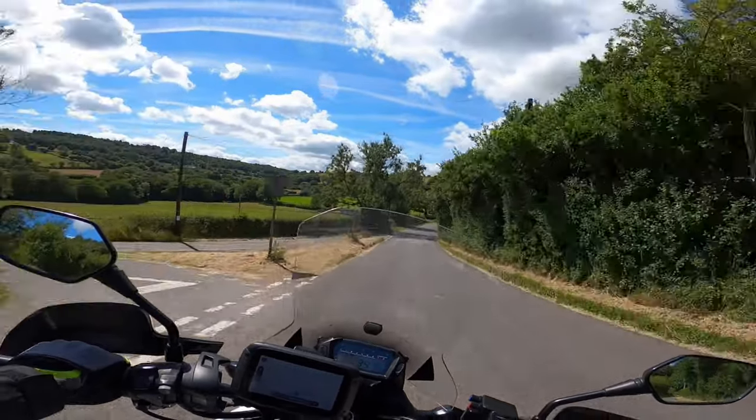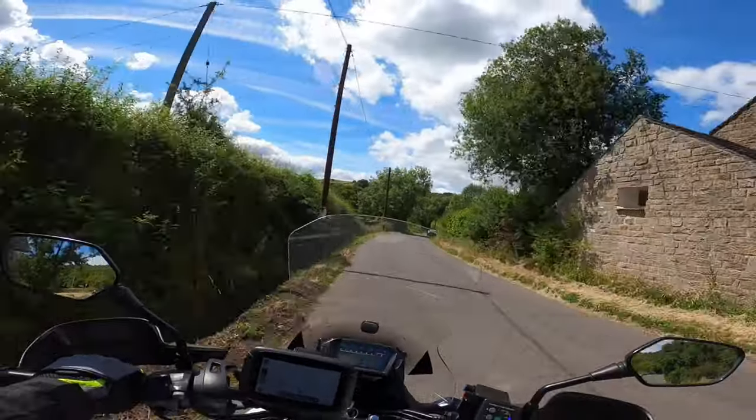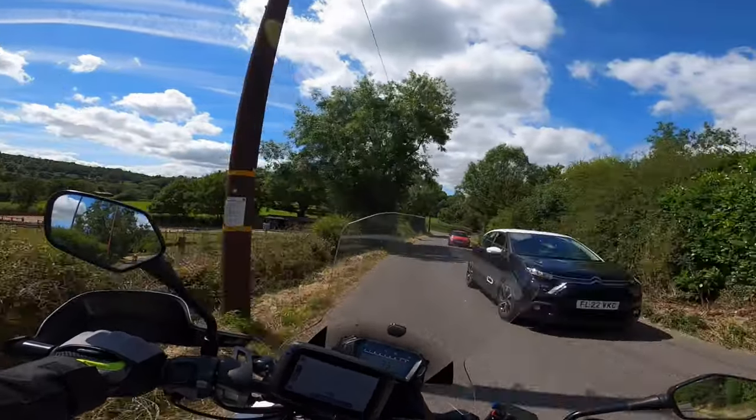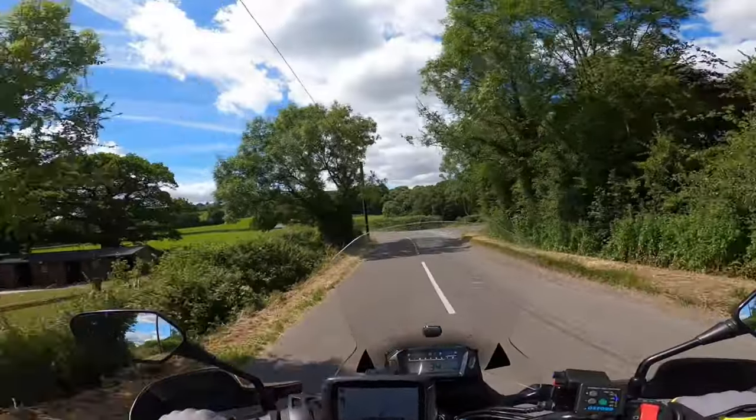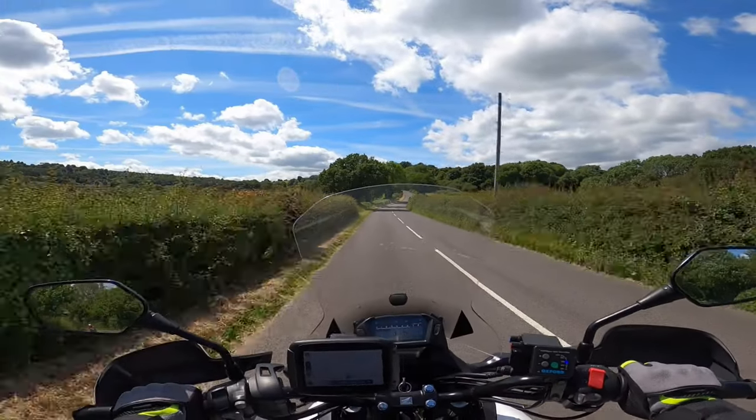Position 2, trying to gain the view around the bend at the same time. Holding 1 as he's a bit wide. Moving to 3, looking over the hedge — you can see there was nothing coming. And back on the power.